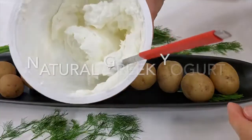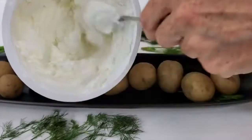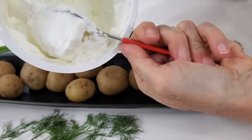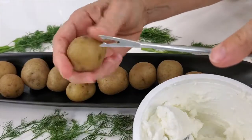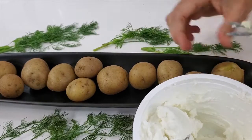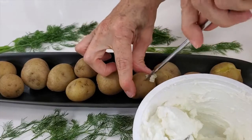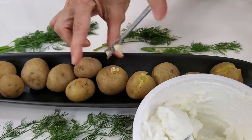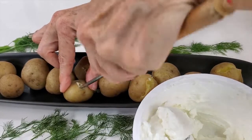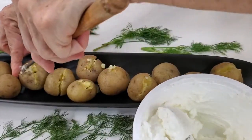It is the mixture of ingredients that creates this delicious recipe. Now what we're gonna do is take some plain Greek yogurt and mix it a little bit because we want it to look creamy. Then we're gonna place it in a piping bag, a zipper bag, or any cake decorating bag you have at hand — anything works. You can even use a mini ice cream scoop and put tiny scoops on top of each potato or in the cut.